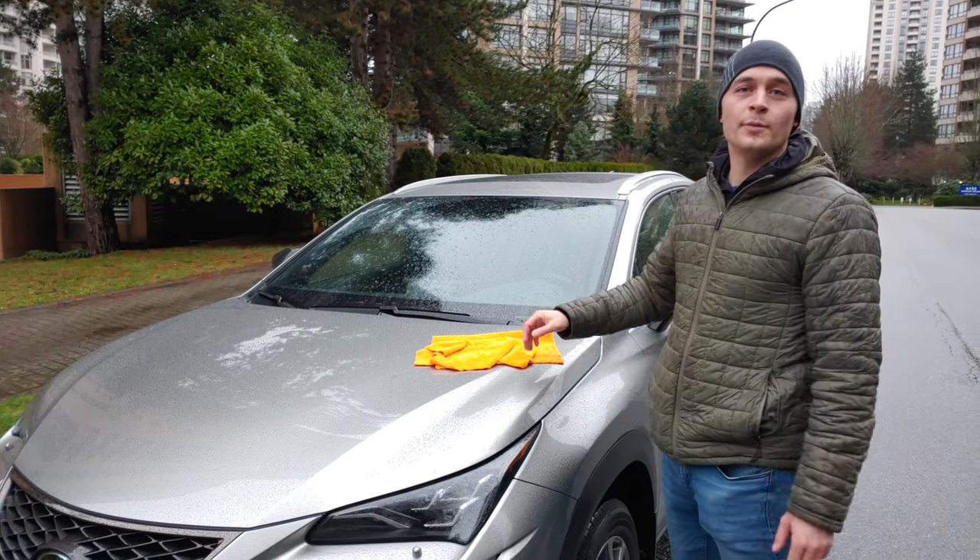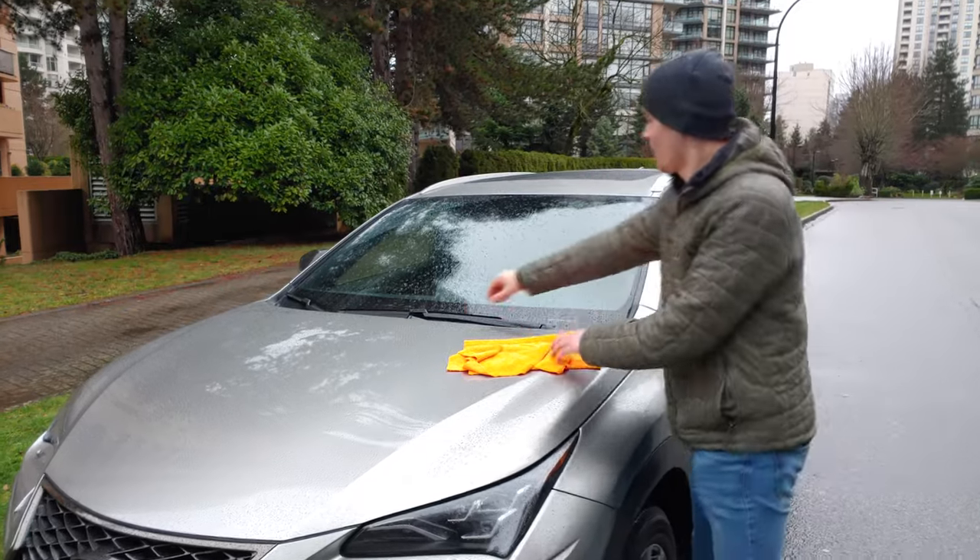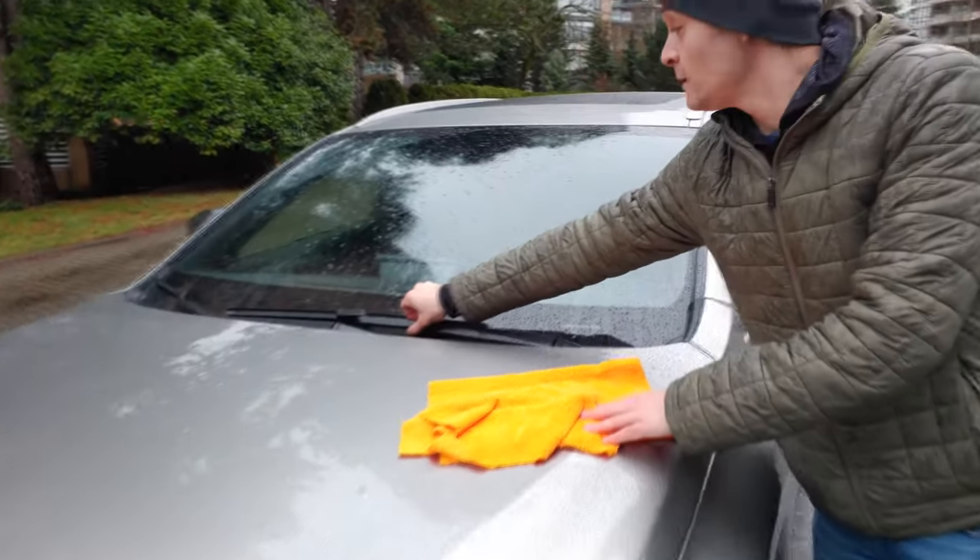Hi guys! Today I will show you how to replace windshield wipers in Lexus NX 300. We'll start with the driver side.